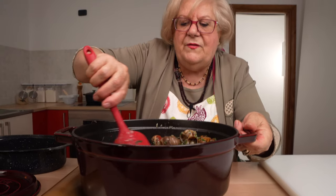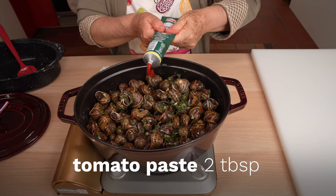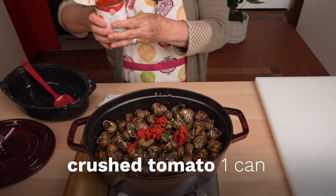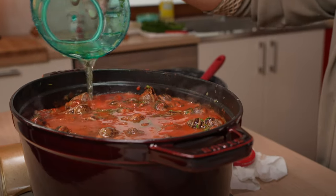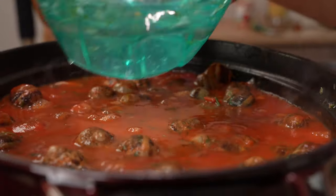When the snails start to sound like they are frying, it's time to add the tomato: tomato paste, crushed tomatoes, and puree. The snails need to be covered in sauce because they need to cook at least an hour and a half. Grandma adds about a cup of water, or as much as is needed to create a liquidy sauce like this.